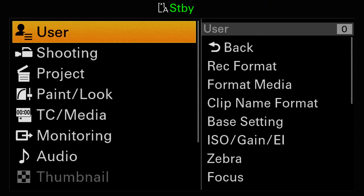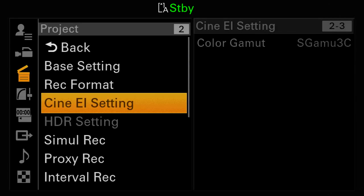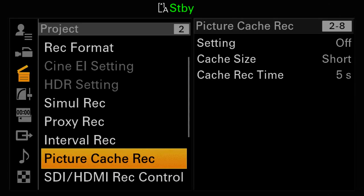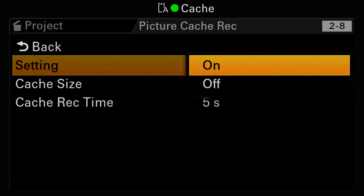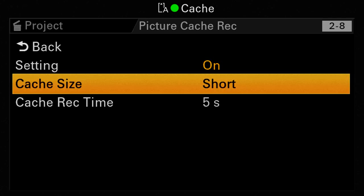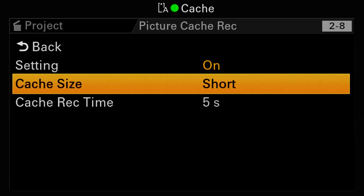There are several ways of activating Picture Cache, but let's use the menu method by going to Project and then scrolling down to Picture Cache Record. The first menu item is where you can turn Cache on or off, and the second line is where you decide how much footage you want to hold in the buffer. After you make that selection, the third line on this page tells you how many seconds of footage will be saved in the buffer with that choice.